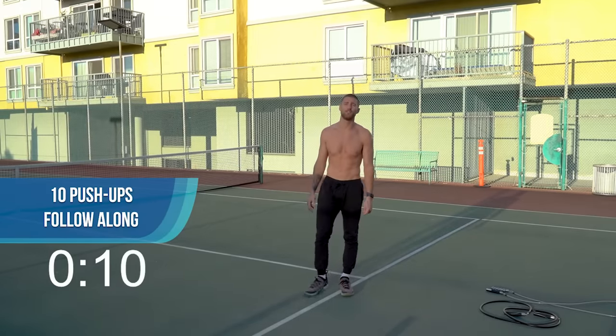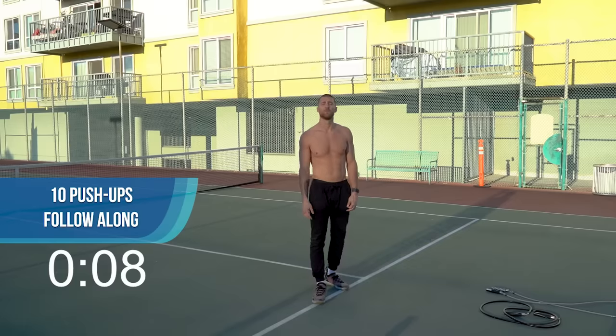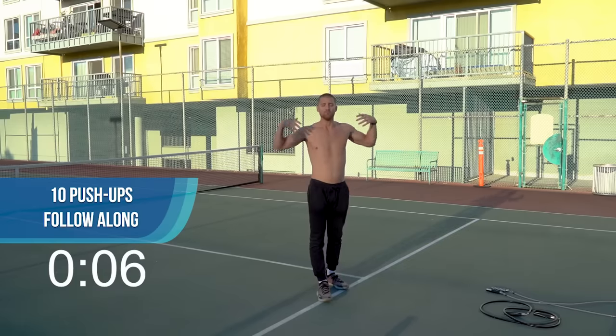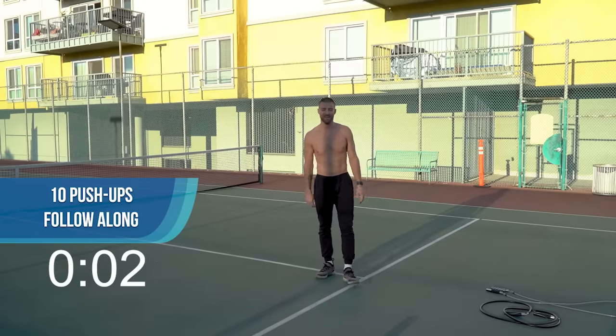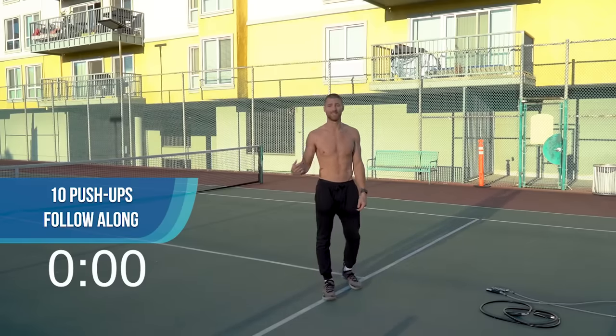Get your breath. The next set is going to be with the two-pound jump rope. We're going to do that for 30 seconds. Catch your breath, we've got a little 10-second rest here and we'll get into the next set.